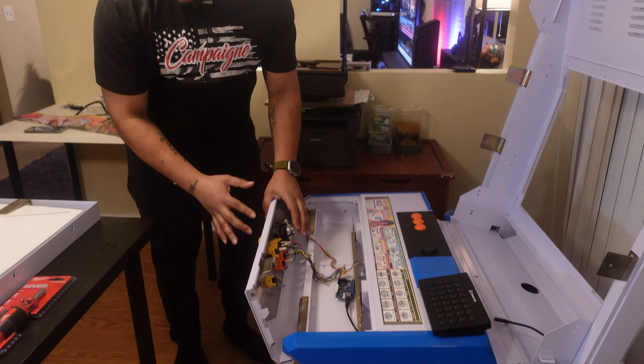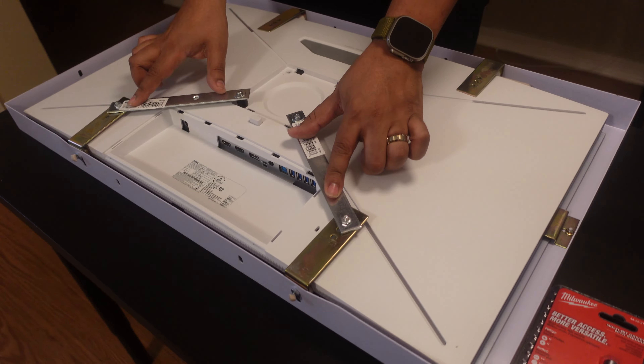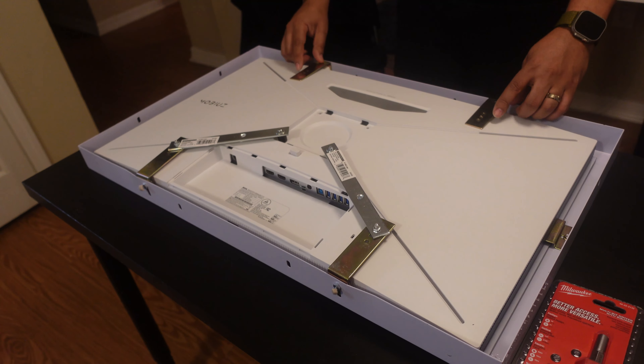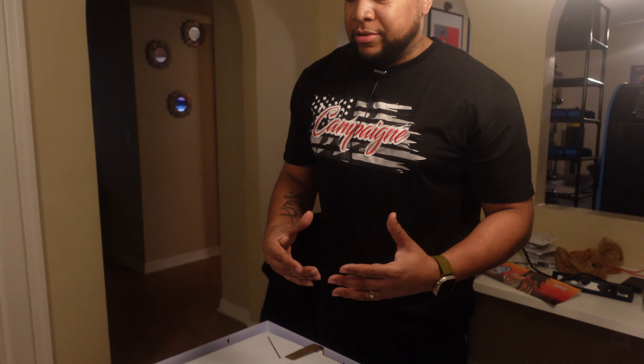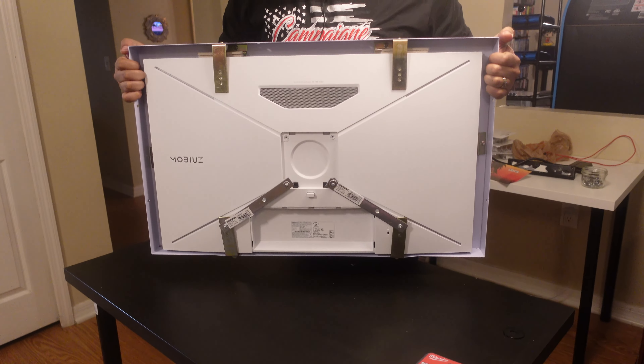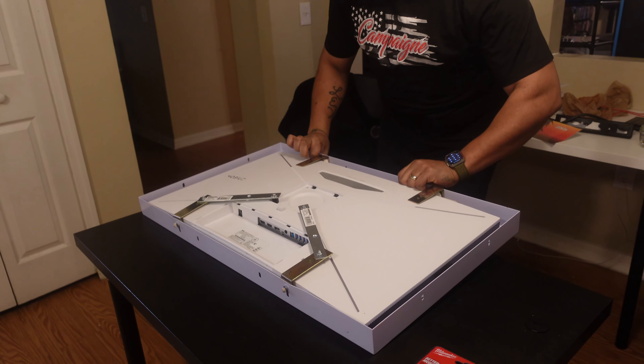I want to show you the monitor mount — these brackets came from Walmart, $2.50 each. I took out the original monitor, reused the brackets that came with it, and used some dividers to give the new monitor the spacing it needs. This monitor worked out perfectly. I reviewed it on the channel last year — I was so meticulous that I bought this monitor months before I even signed the deal on this arcade cabinet. It goes in really nice and clean.